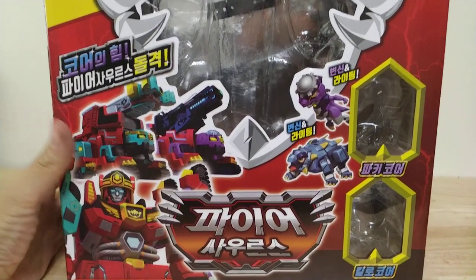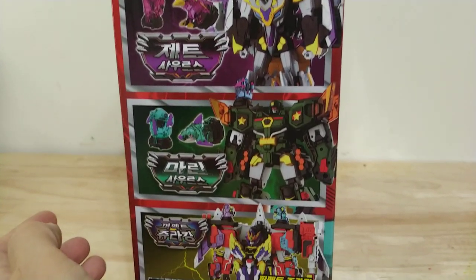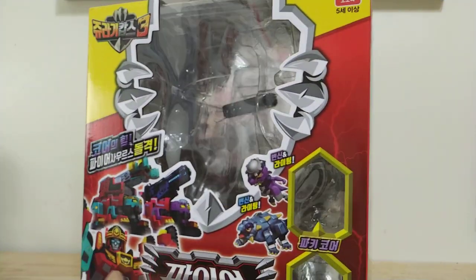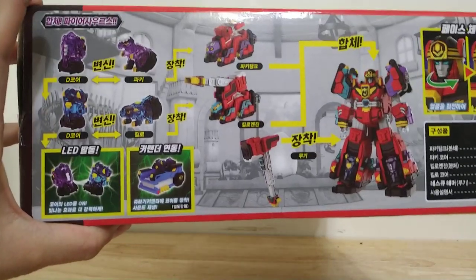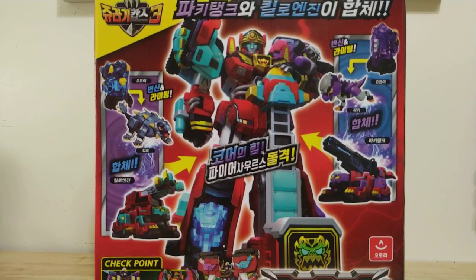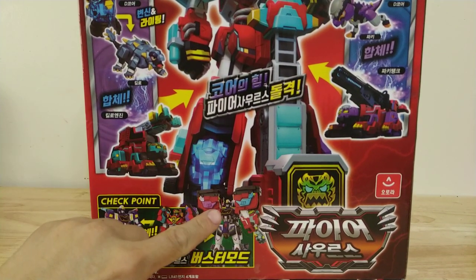Here's the front of the box, the side of the box that shows all the other figures in this wave, and then the side that shows some of the gimmicks, and the back that shows a CGI model and then a combined mode.